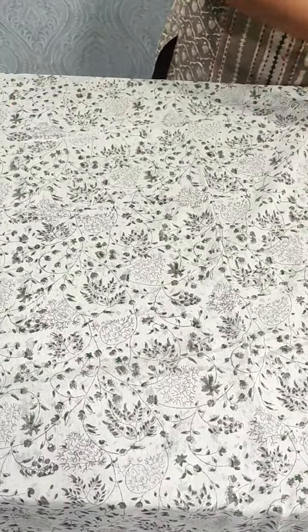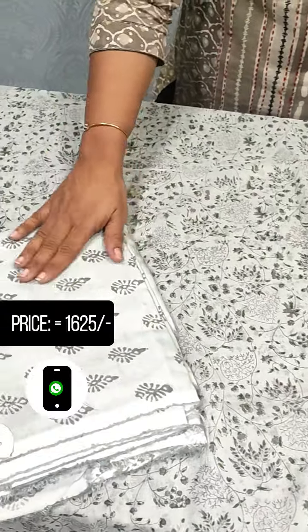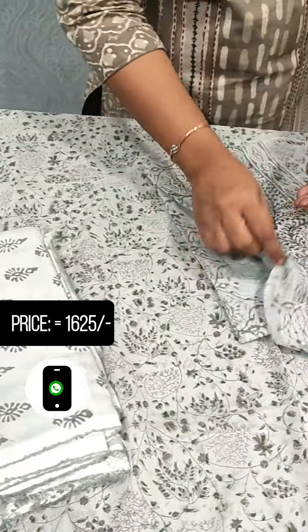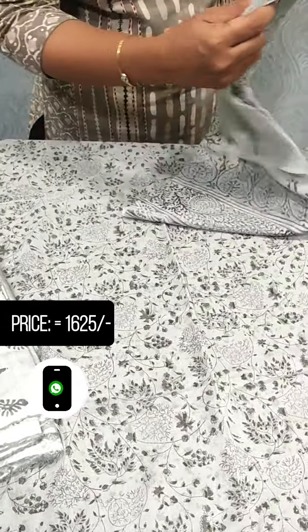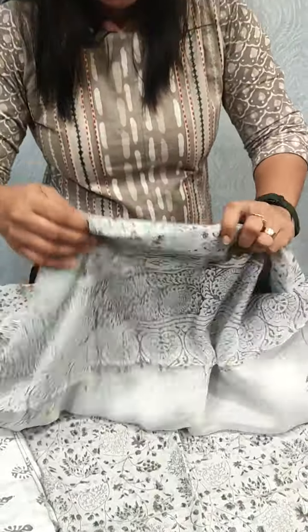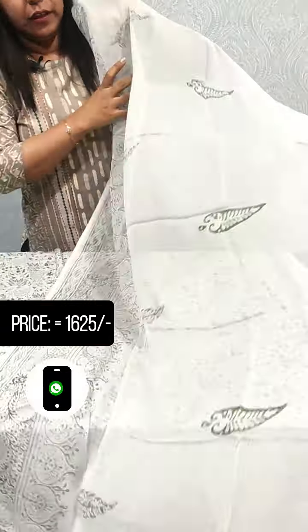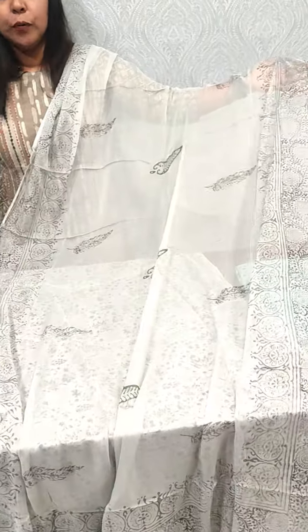We have a lion gray shade, a light and dark green shade, with a range around 1625. We have a printed white suit in George's fabric. This is the printed fabric — 2 meters of the printed fabric.